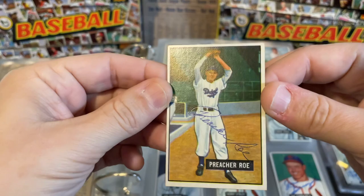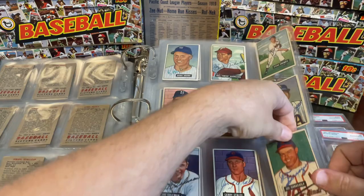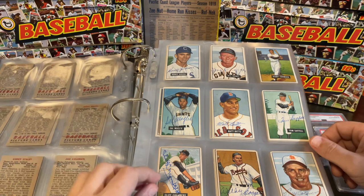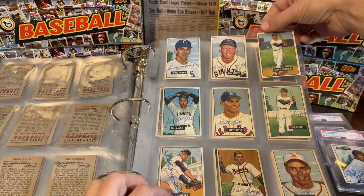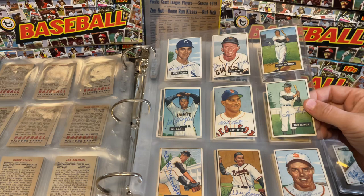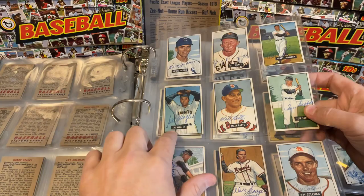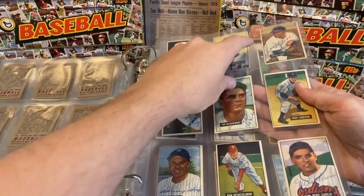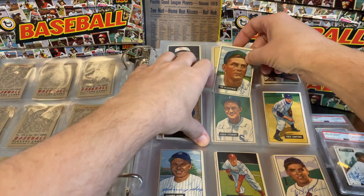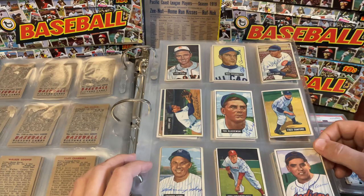Preacher Roe is another one — I believe this is considered his rookie. That's a fun signature there. And Joe Garagiola — this is a pretty cool one. We're starting to get a little bit higher in the numbers here. The 1951 set does have a high number series that's tougher. Here's the shot heard around the world — Bobby Thomson. Not a hard autograph to find. Bill Rigney, however, is a bit of a tougher one. Walker Cooper, Sal Maglie is a popular one, Phil Cavarretta. Ted Kluszewski is always a super popular Cincinnati Red, and that's a pretty nice card. I believe Kluszewski passed away in the late 1980s, so he's a little bit tougher to find.